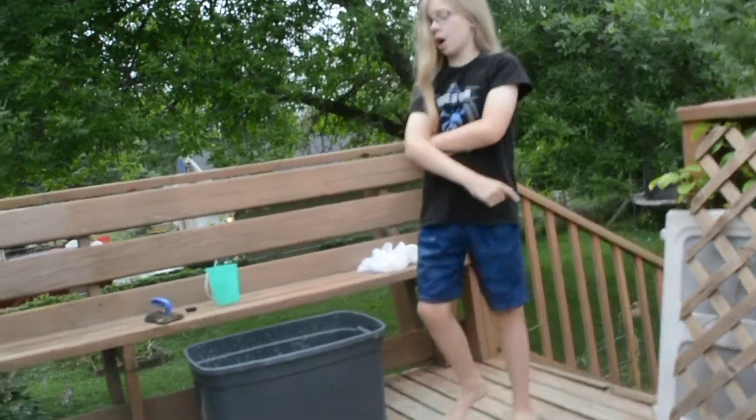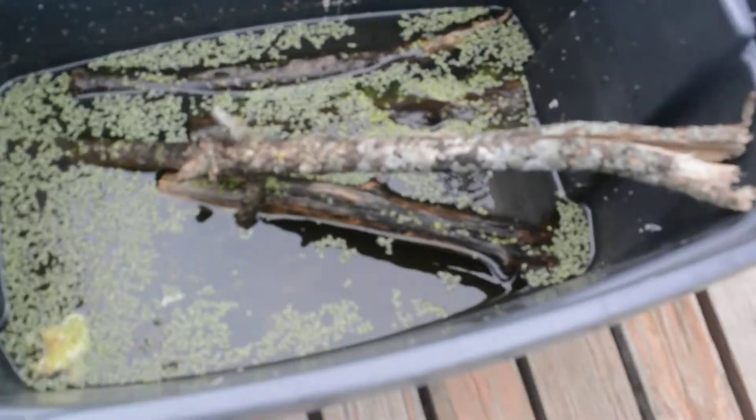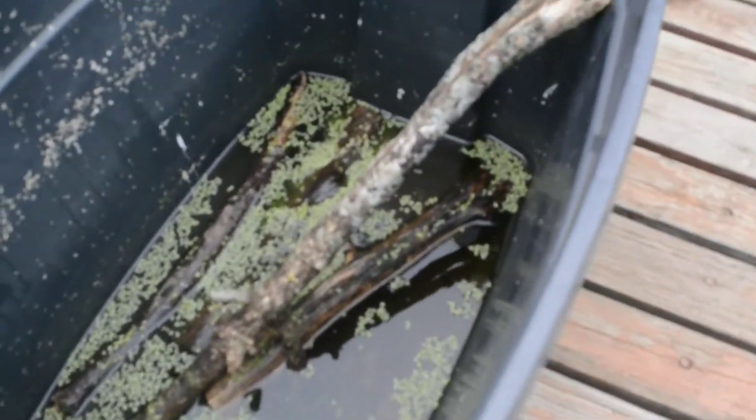Hey, Joe, Dark Knight here, and today I'll be talking about tadpoles — specifically, what to feed tadpoles. These tadpoles are American toad tadpoles, so not all of these tips will apply to your tadpoles if you have something different, but they will apply to most American tadpoles.